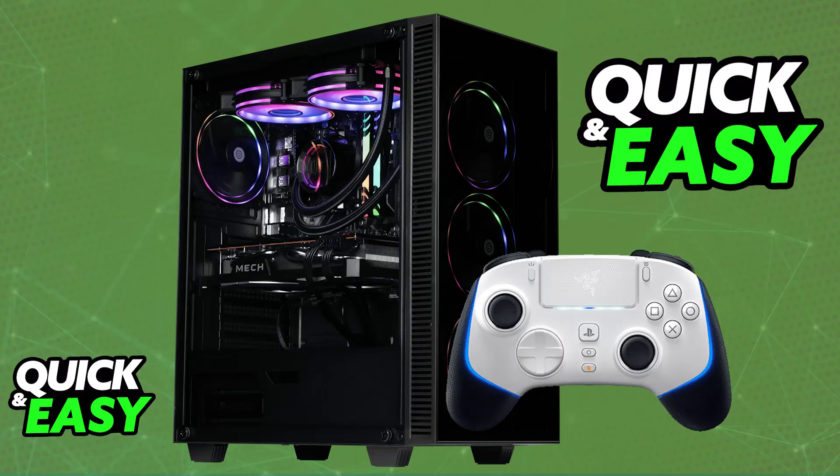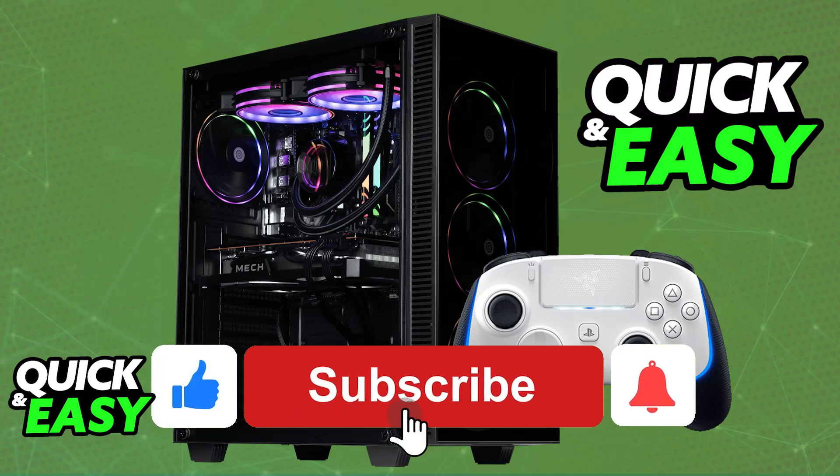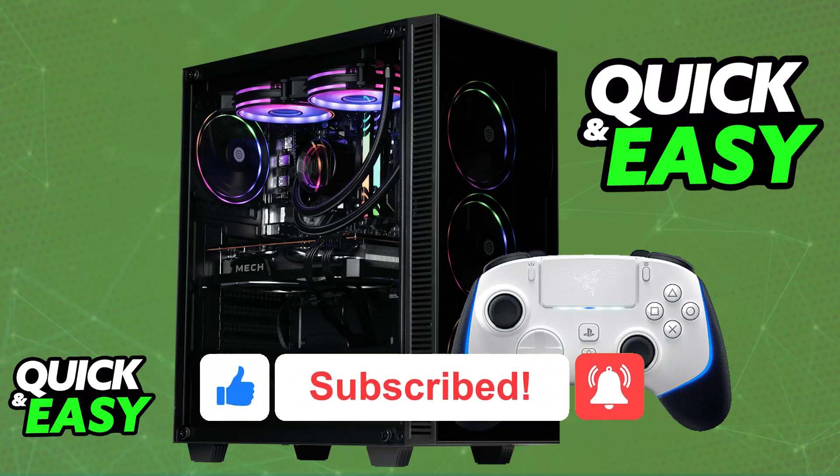You just have to make sure that if there are any toggles at the back of your controller, you set them up accordingly before connecting. I hope I was able to help you on how to connect a Razer controller to PC. If this video helped you, please be sure to leave a like and subscribe for more tips. Thank you for watching.